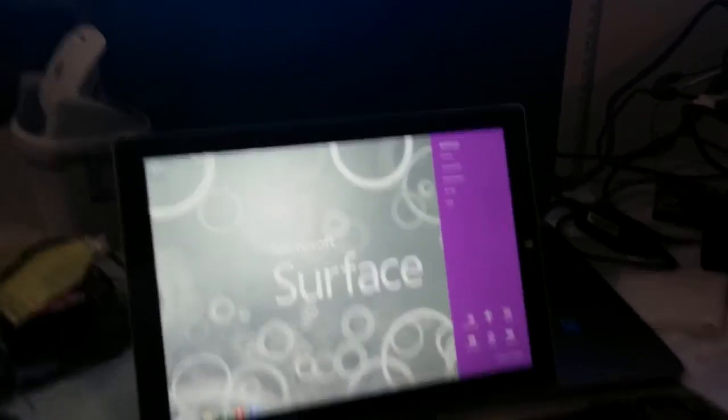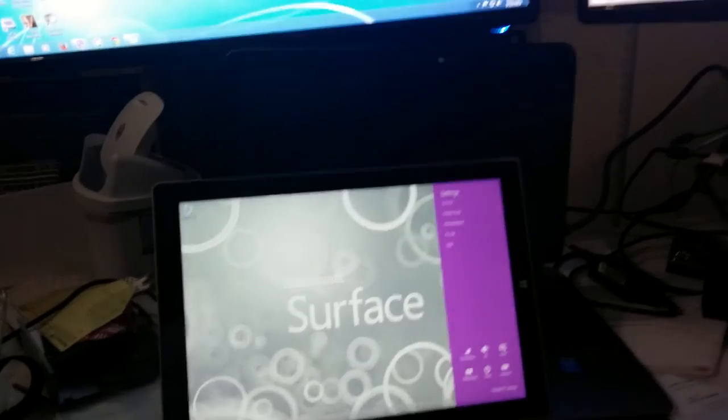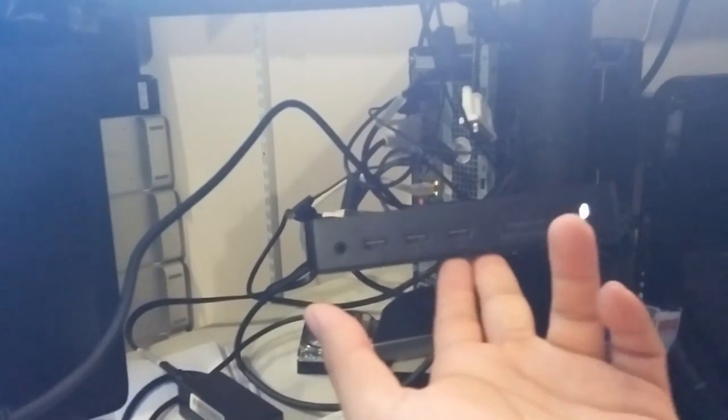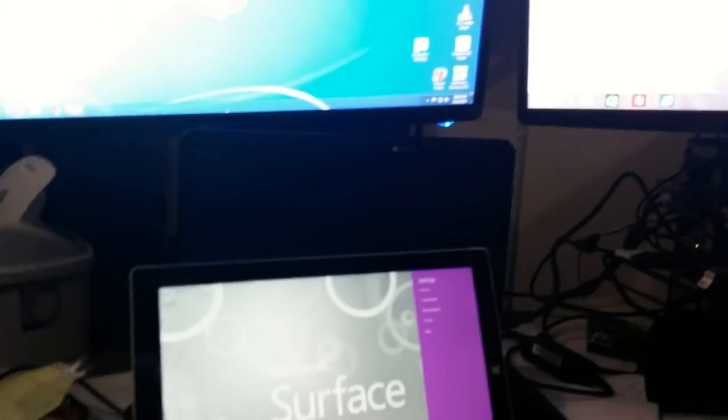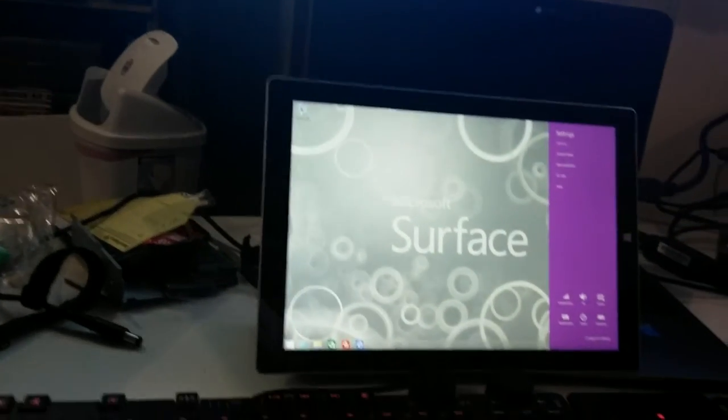Hi, welcome to another video from Accenture. Today we're going to set up the DIL D3100 USB 3.0 multi-display 4K docking station. Currently this docking station is installed on my Microsoft Surface Pro, and as you can see it's running three monitors — that one, this one, and this one.